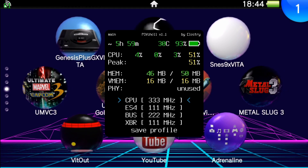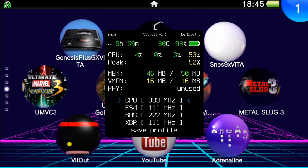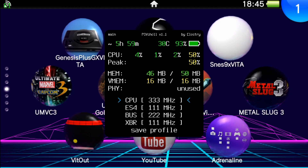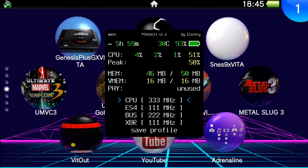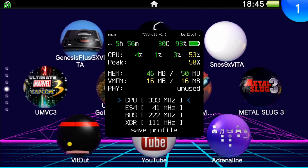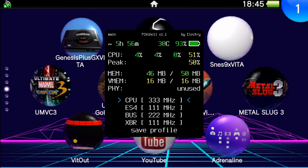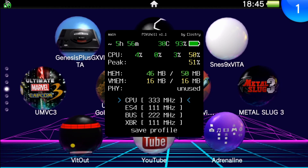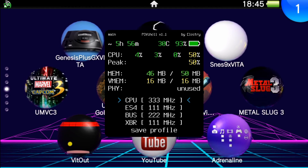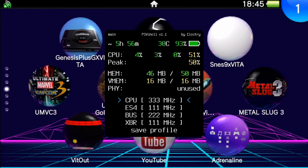I want you guys to be aware that if you do overclock your system, you have the potential of damaging your console. When you overclock your CPU or GPU it overheats, so you want to be very careful. Don't always overclock your system — try to play around with it and see if it's able to overclock for a certain period of time while you're playing a certain game.